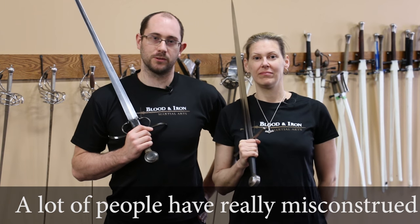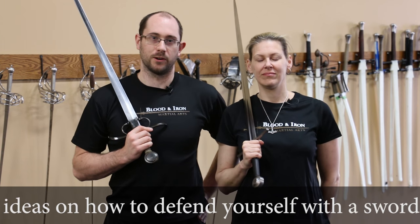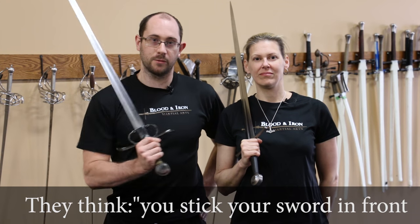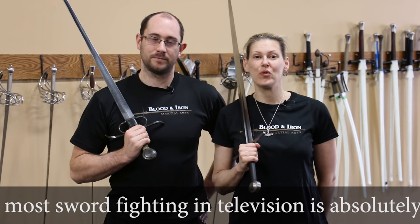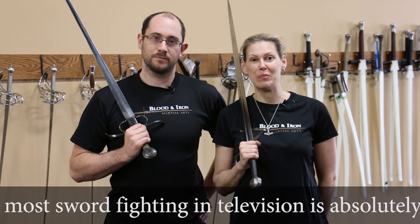A lot of people have some really misconstrued ideas about how to defend yourself with a sword. They think you just stick the sword in front of your body in a really rigid and blocky position. Now, you can hardly blame them for this. Most sword fighting in television is absolutely appalling.